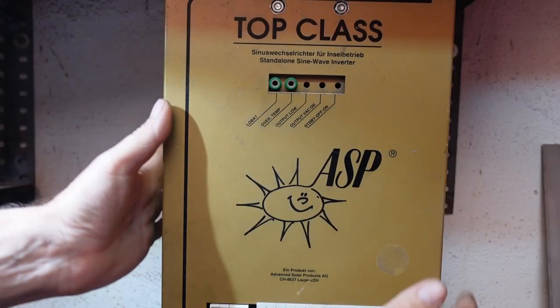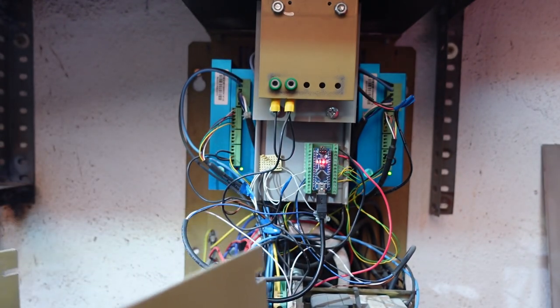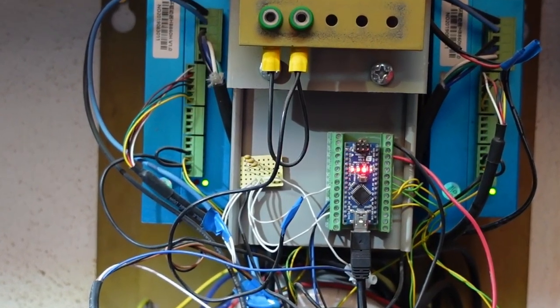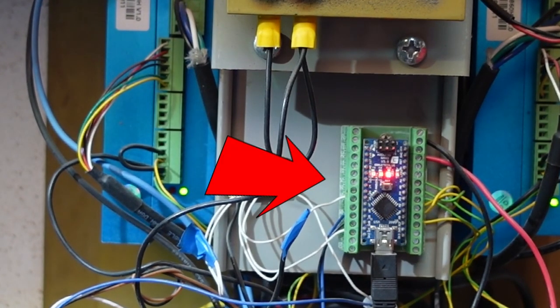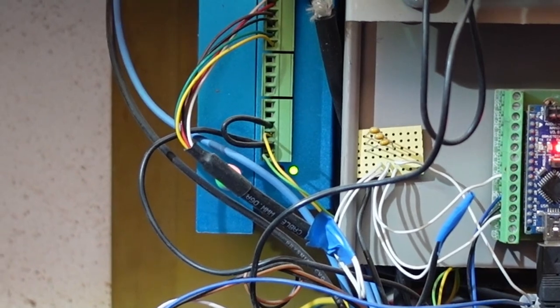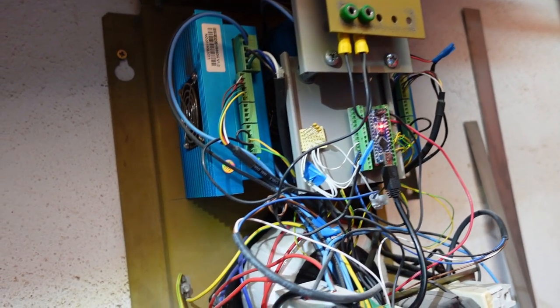Let's have a quick look inside the control panel. The housing is from an old photovoltaic inverter, but I guess that doesn't matter. To the left and to the right you can see 2 drivers for the stepper motors, and there is another one behind. Here in the front you can see an Arduino Nano, which is a microcontroller. Among other things it provides the signals for the drivers and is connected to the computer via USB cable. Among the main components there is also a transformer and a circuit breaker.